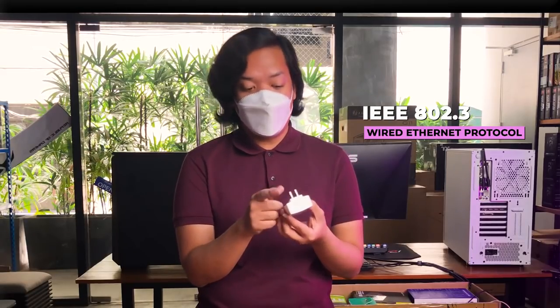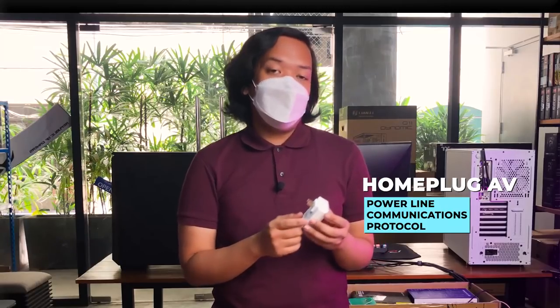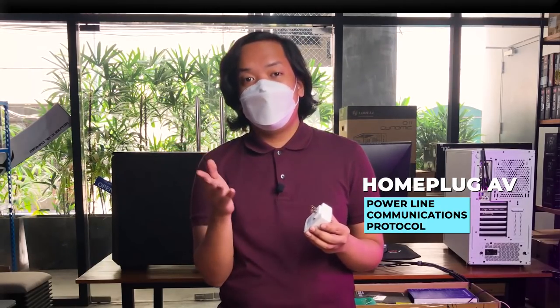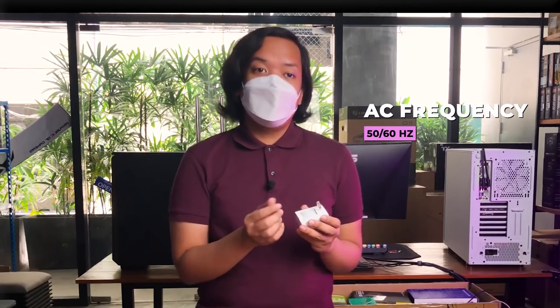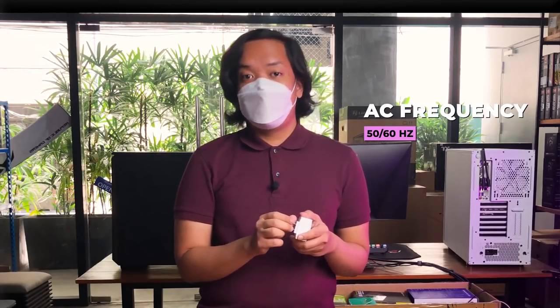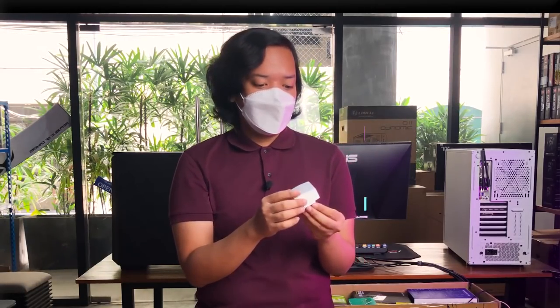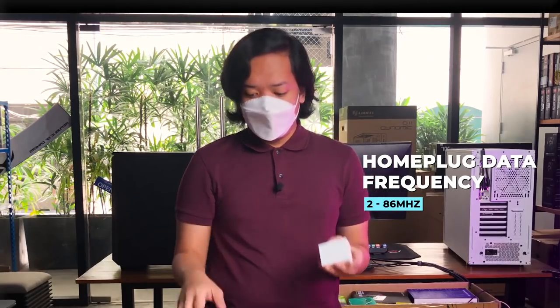Each of these units meron siyang circuitry na nagco-convert ng 802.3 protocol — yung ginagamit ng router mo — to yung tinatawag na HomePlug AV protocol. So that enables it to transmit yung data through the AC wiring doon sa bahay natin. It does it by taking advantage of the fact na yung AC current consistent sya na 50 to 60 Hz lang, tapos isasabayin niya yung data through that at gagawin niyang 2 to 86 MHz yung frequency.